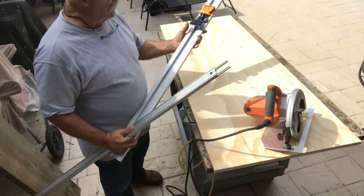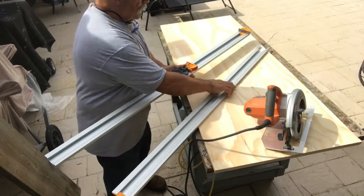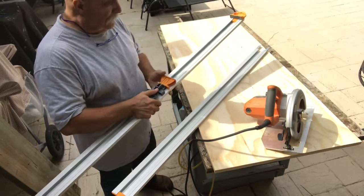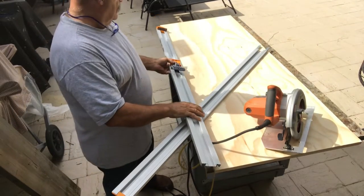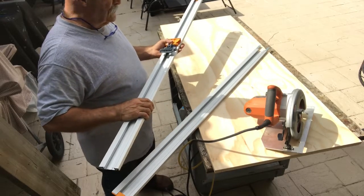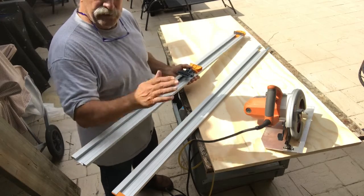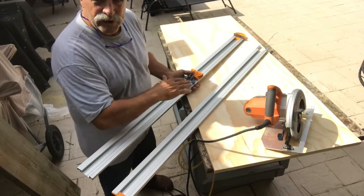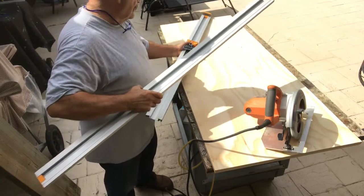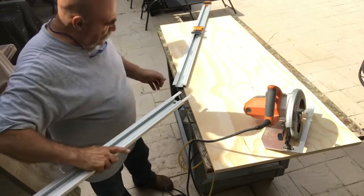This is the Bora guide for cutting plywood. This one piece is big enough for a 48-inch piece. If you're trying to do a full sheet of plywood and cutting it long ways, it has this extension piece that goes on it, which makes it a hundred inches.